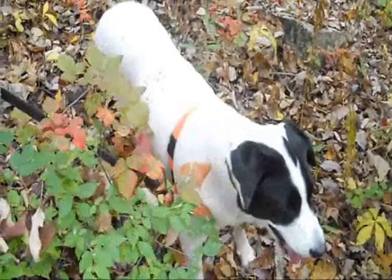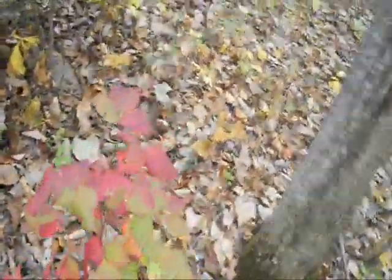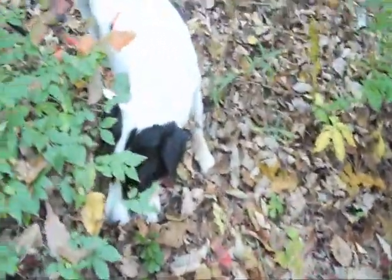My dog has just managed to wander off the trail into a stand of poison ivy. The leaves are sure beautiful this time of year — he's going to need a ferocious soak down tonight.